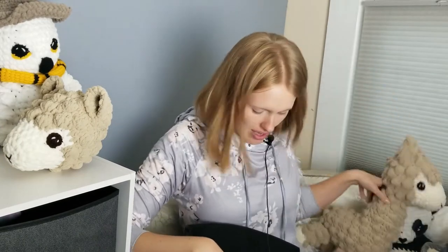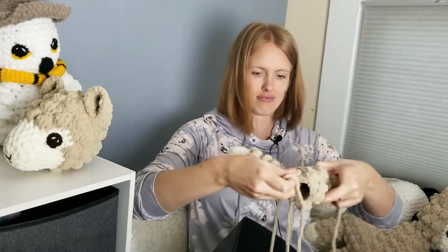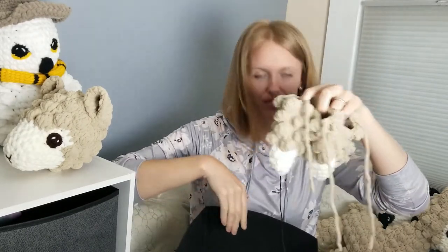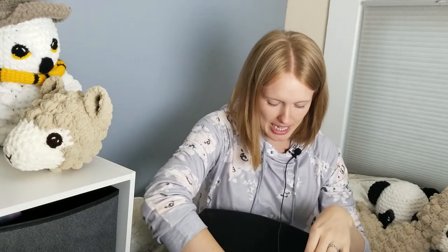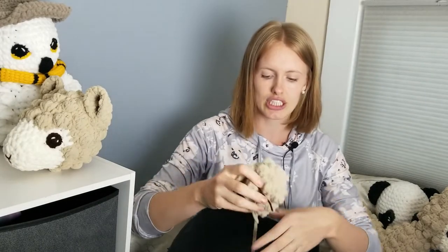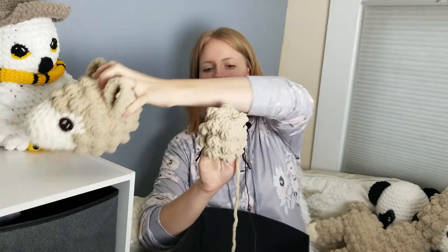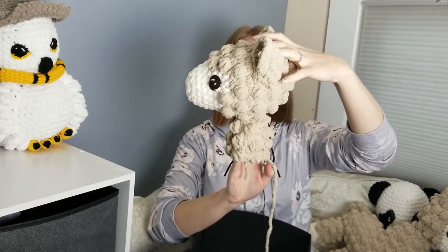I have three of the legs already made. I haven't made the fourth one because I need to take pictures. So I have the three legs made, and I have the tail in here somewhere — here we go. And I have the tail, and I just got started on the neck and body. So it's going to sit like this, roughly.